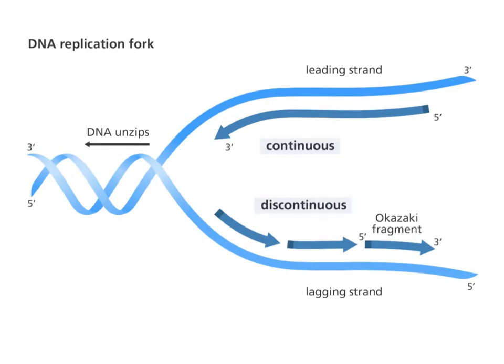Here's the same diagram with more labels added, including the five primes and three primes we were just talking about. This right here is continuous synthesis because it's just one piece — we're going to call this the leading strand. Each of those little fragments on the discontinuous side were discovered by a Japanese man named Okazaki, and so we call those Okazaki fragments. The light blue DNA strands are the original DNA strands — we call those either the parent strand or the template strand, because it acts like a template for the new DNA to be made. The parent strand using continuous replication we call the leading strand, and the parent strand using discontinuous replication we call the lagging strand.